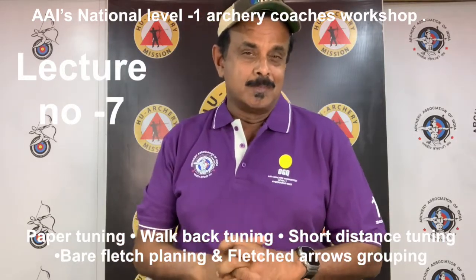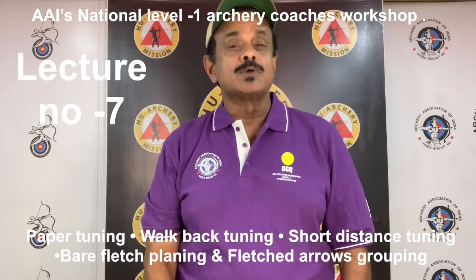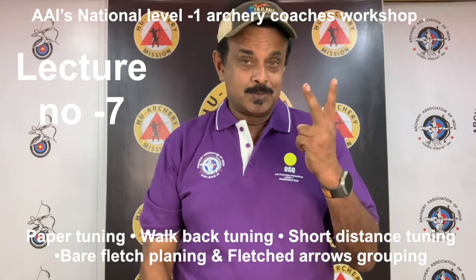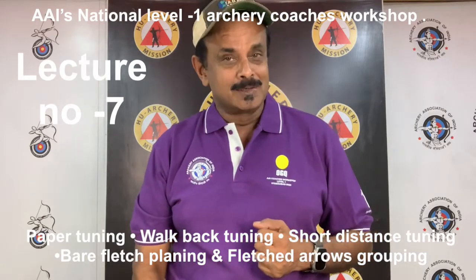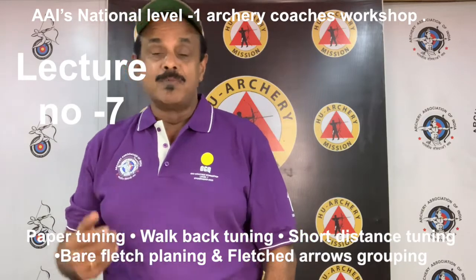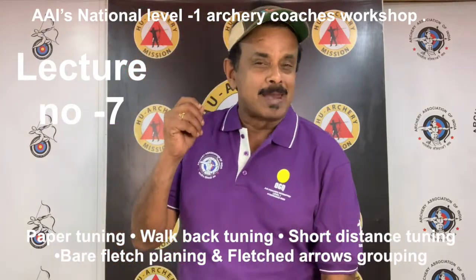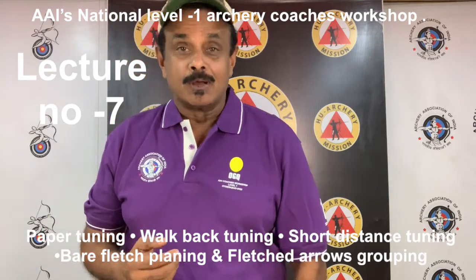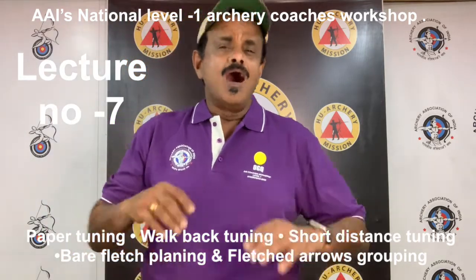In this section, you will learn about various types of tuning: 1. Paper tuning. 2. Walk back tuning. 3. Short distance tuning. 4. Bare-shafted planing test. 5. Fletched arrows group tuning.